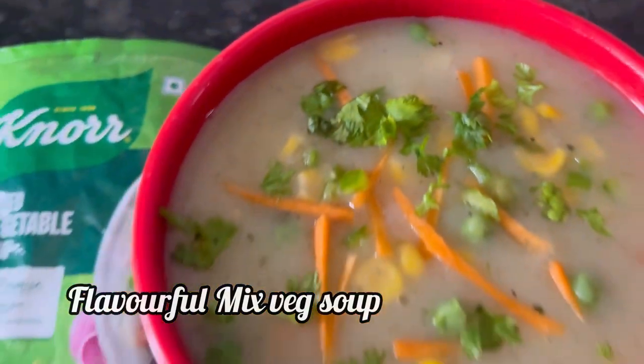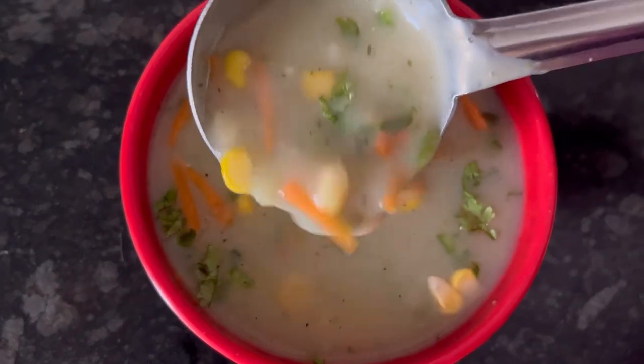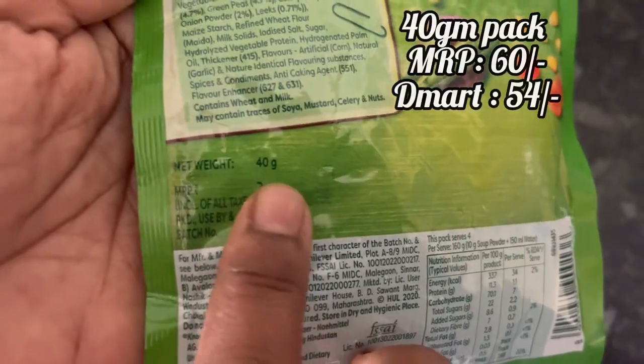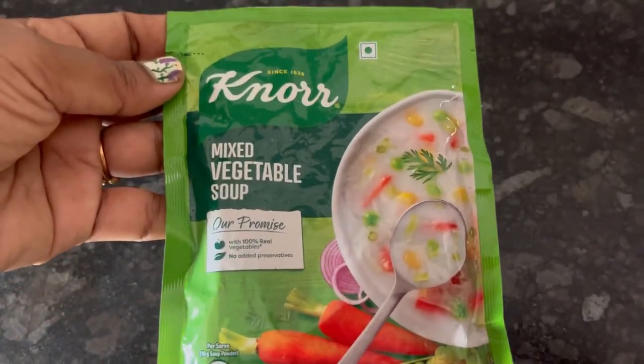Hi everyone, in this video let's see how to make this instant and flavorful mixed veg soup using Knorr Mixed Vegetable Soup Pack. 40 gram pack, MRP is 60 rupees. So let's start making it.